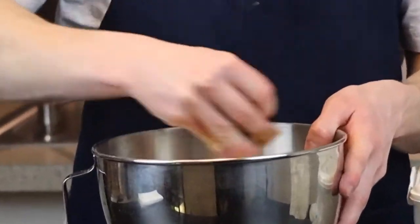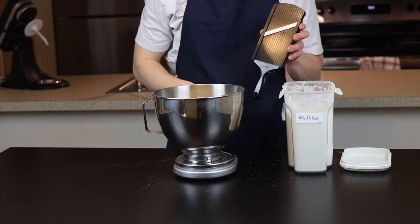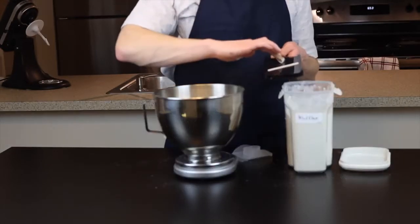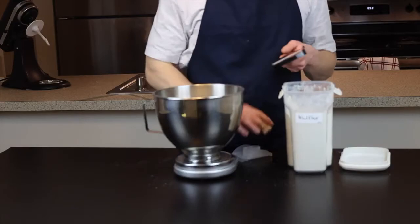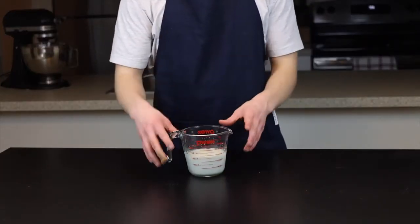By the way, if you're wondering why I have a band-aid on my finger, I was involved in an unfortunate mandolin accident the other day. So be careful with those things — they are dangerous. Definitely don't look up when you're using one, just trust me on that one.